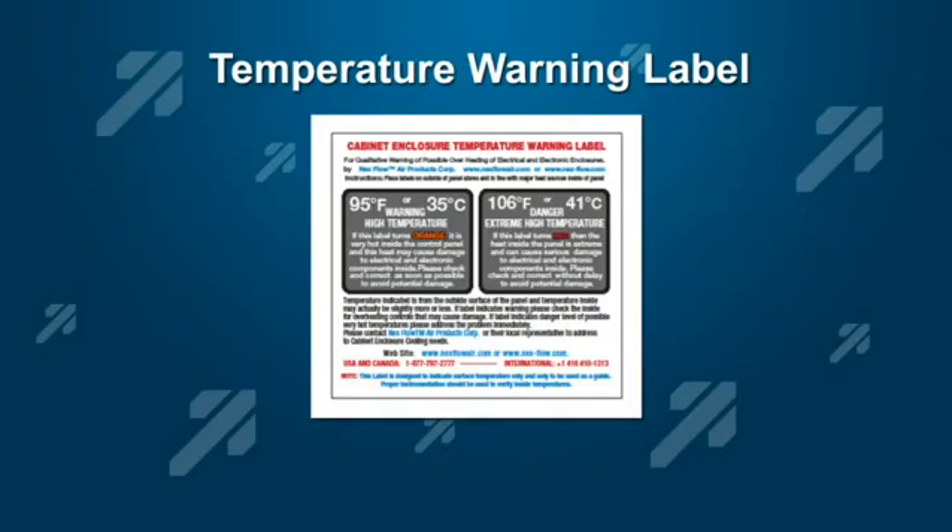A temperature sensor is built into the sticker so that when the left sticker changes color, you know that the temperature inside is around 95 degrees Fahrenheit or 35 degrees C. This is a warning that the temperature inside of your panel is too hot. The second sticker changes color once the inside temperature is around 106 degrees Fahrenheit or 41 degrees C, at which point you definitely need to address the temperature inside the panel.